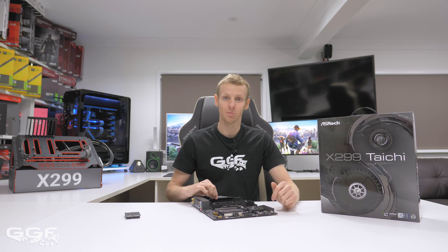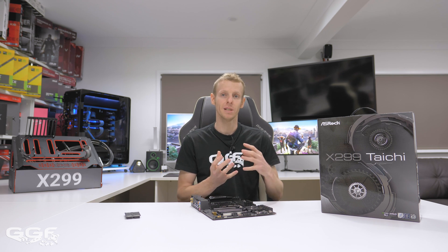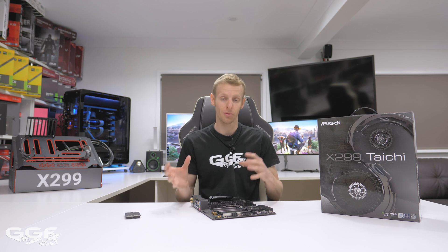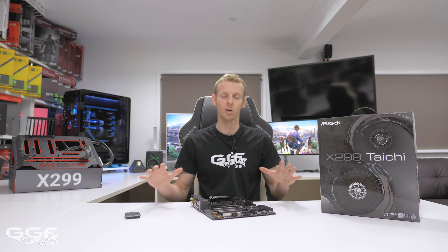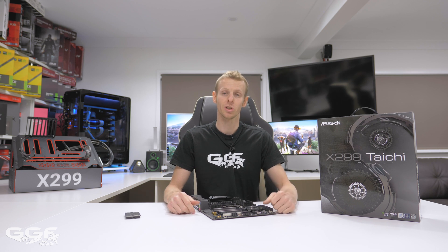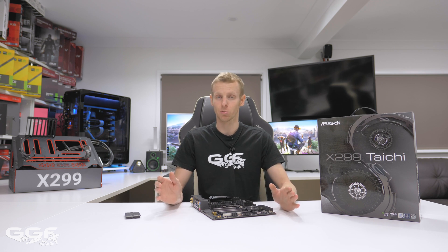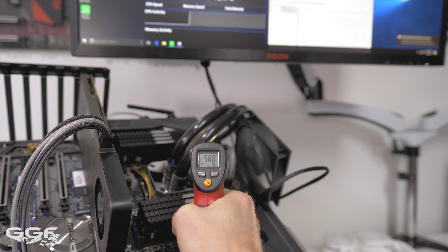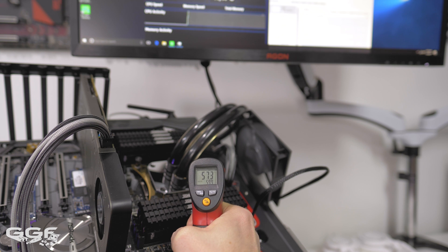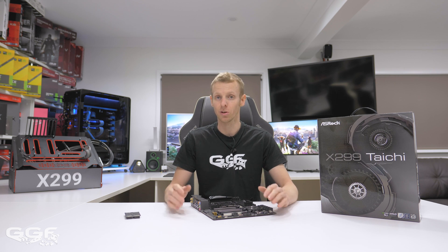Regarding VRM temps — one thing I want to state is that testing on a test bench is a very different scenario to a traditional case. On a test bench you've got no real active cooling — no fans, nothing — so you're really relying on ambient temperature. My ambient was around 19°C during testing. I did a test where I put a fan at the top to simulate a case top fan near your VRMs, and that dropped the temps about 15 degrees on the VRMs — something to keep in mind.